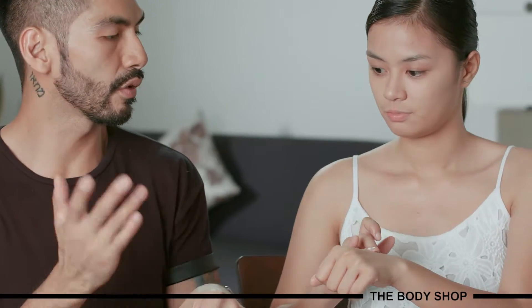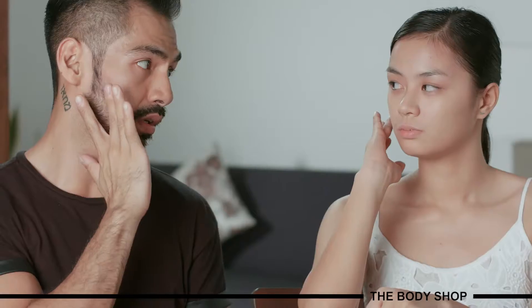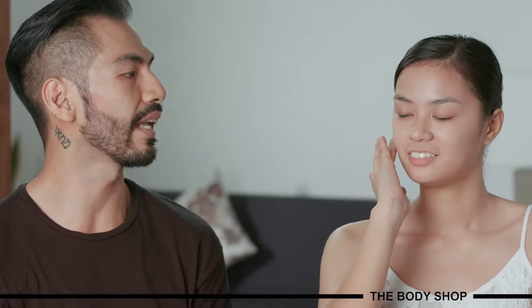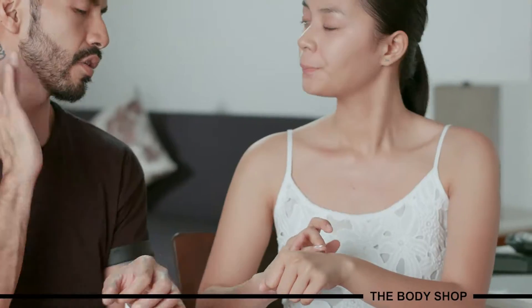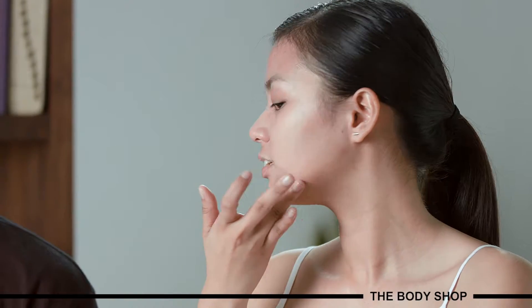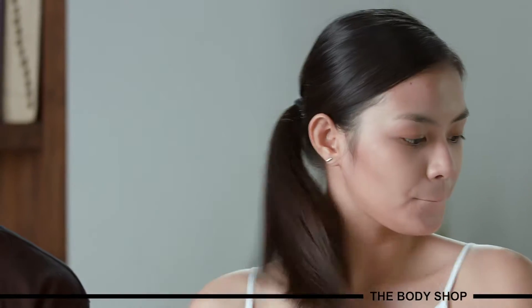Locate where the hollows of your cheeks are. If this is the cheekbone, the hollows are the sunken part of your cheeks. Just apply it there. Concentrate more here and then blend towards the mouth. Get a little bit more and start from below the ear, along the jawline, towards the chin. Just keep on tapping and blending. Then get the sponge you used earlier for foundation.